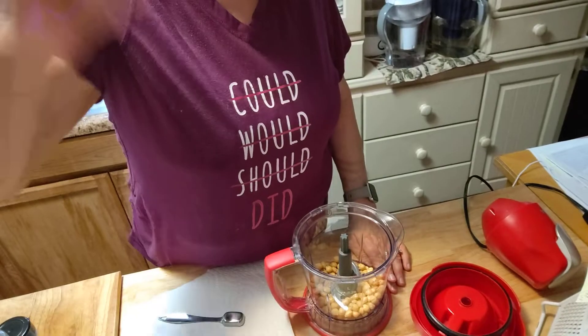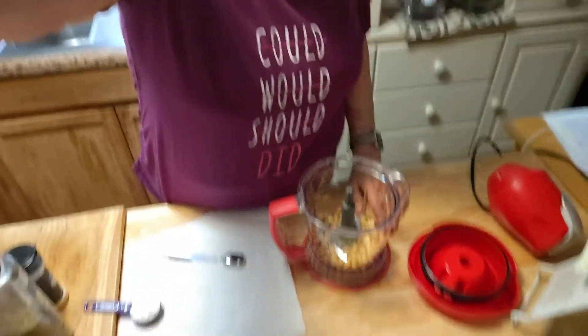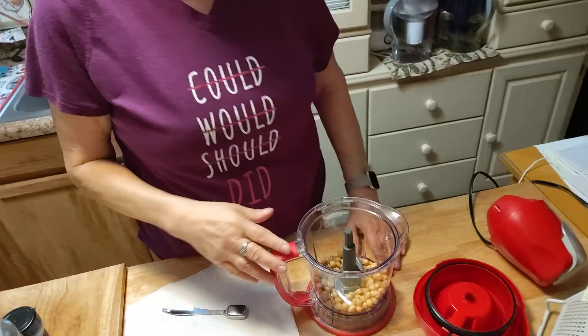The only thing you're going to count is the toppings you put on. So we're going to get started. The oven is at 400 degrees. In your little food processor, I've got one can of chickpeas, rinsed and drained.